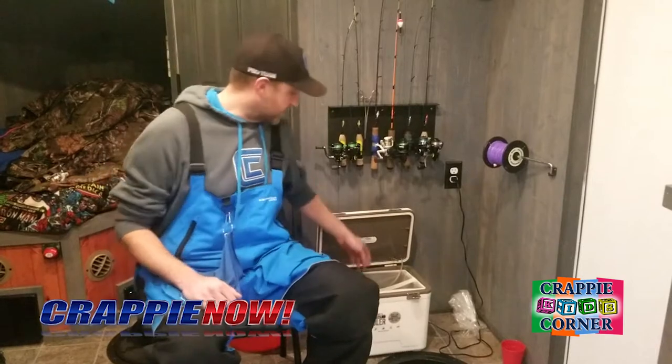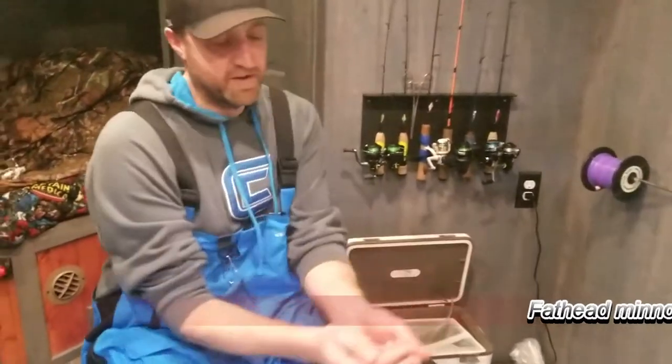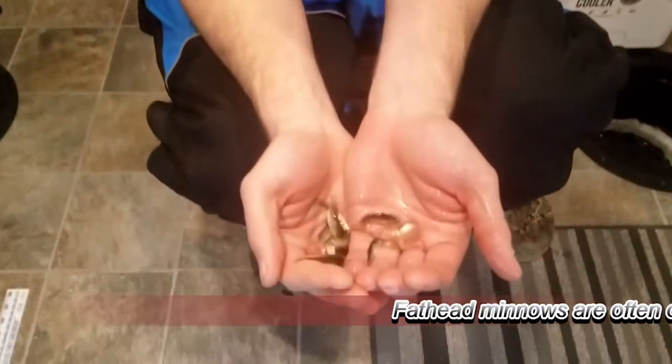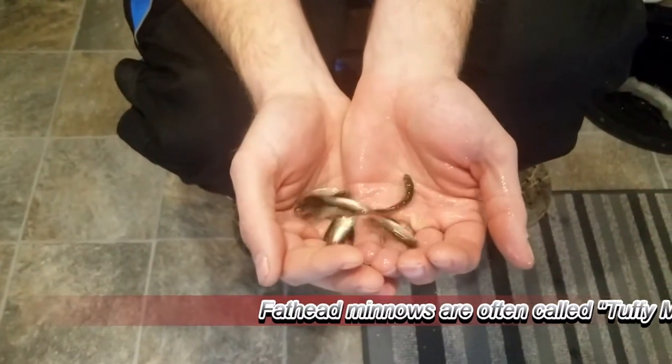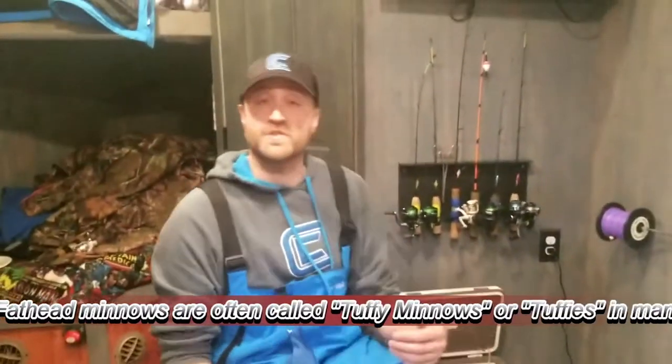I'm Scott Mockington with Crappie Now Magazine Kids Corner. We're going to talk about what is a crappie minnow. Across the United States, especially in the northern part, you'll hear about crappie minnows, and what they're referring to are small fathead minnows that get graded out and sized by commercial minnow trappers.